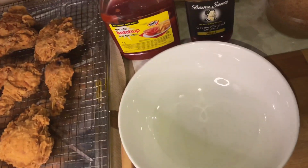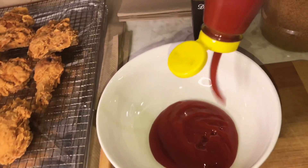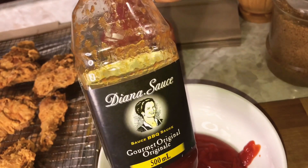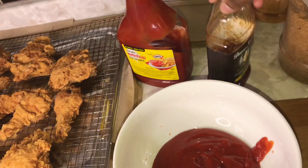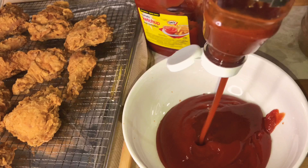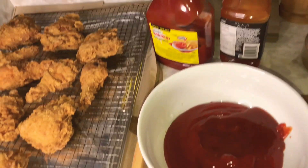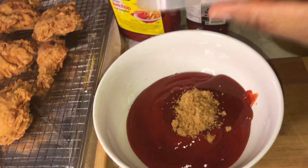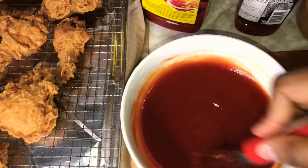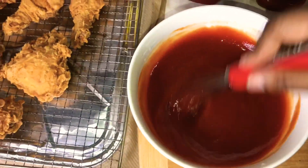To make the barbecue sauce, I'm going to be using some ketchup — just enough to coat our chicken properly. I'm also going to be using some Diana sauce, the original. You can use the rib version as well, but I love using the original for chicken. I'm going to add about two tablespoons of brown sugar and some water. If you want this to be spicy barbecue fry, you can add some hot sauce or some blended hot pepper — that's how you get your spicy barbecue fry.